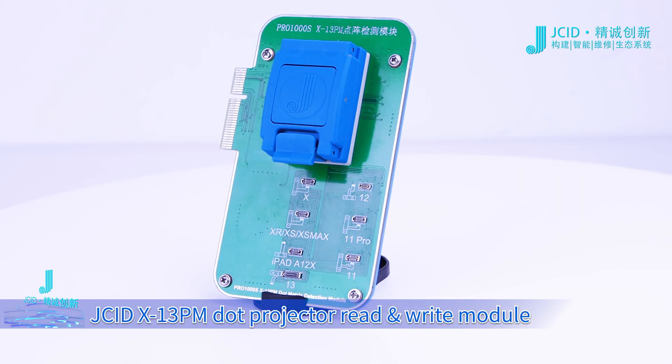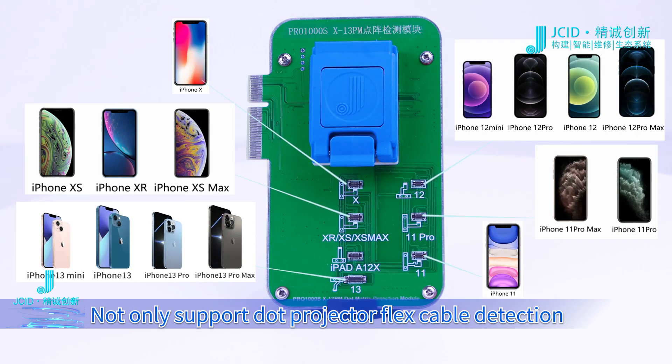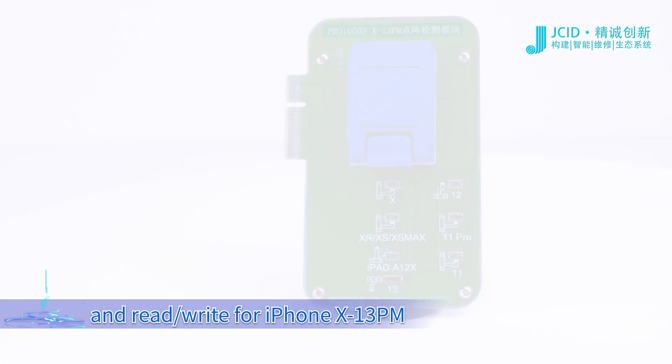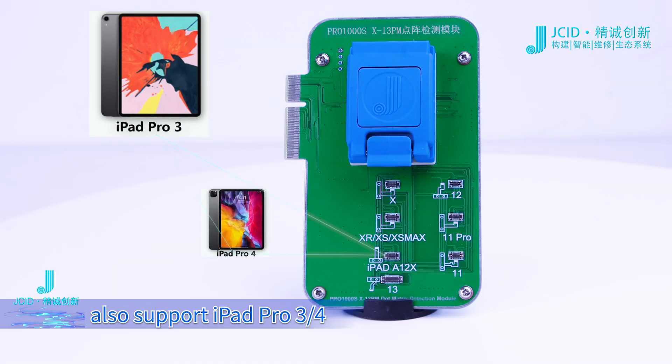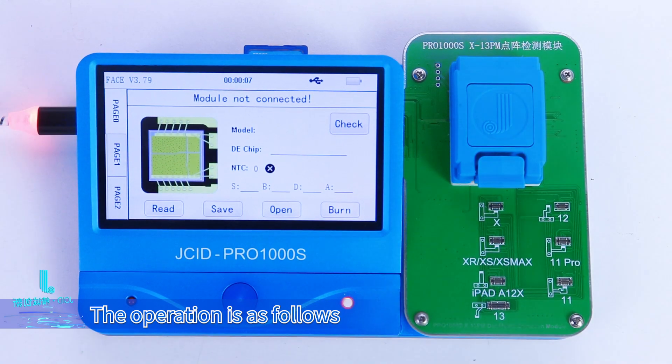The JCID X-13 Pro Max Dot Projector Read-Write Module not only supports Dot Projector Flex Cable detection and read-write for iPhone X through iPhone 13 Pro Max, but also supports iPad Pro 3 and iPad Pro 4. The operation is as follows.